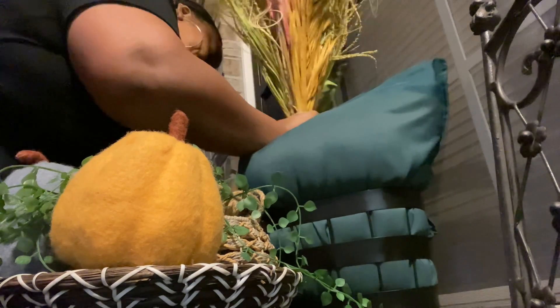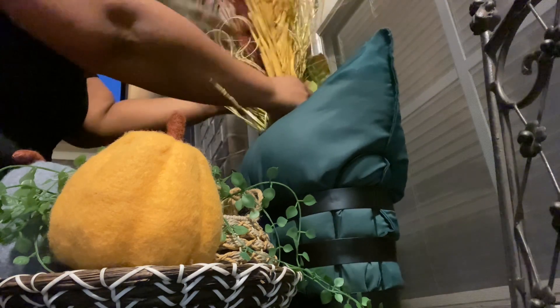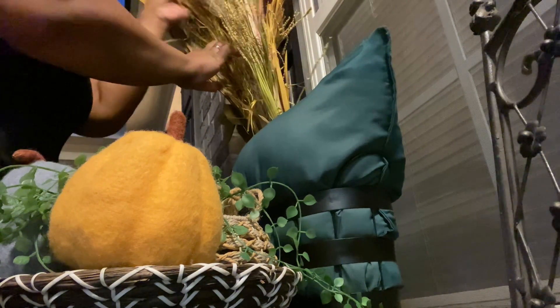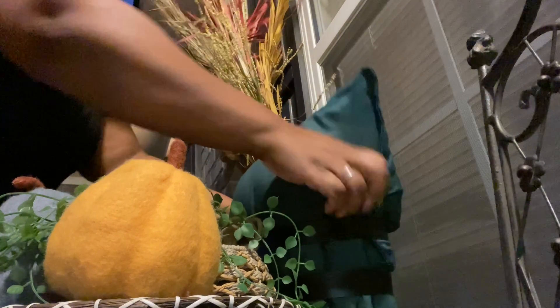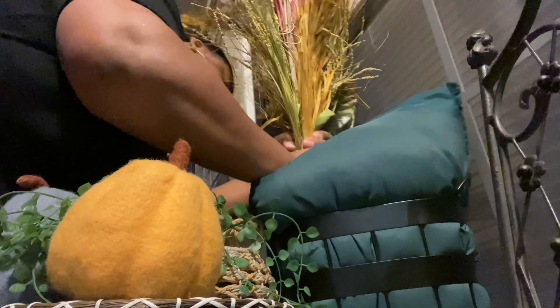I found some more flowers I had in my attic and I just wanted to use them without going out to buy anything. The little black basket you see the pillow in — that's the other 50-cent basket from Dirt Cheap. I found my outdoor weatherproof pillow cover, the little green one. I just feel like that's what design is — create whatever it is you're trying to do without going to the store and spending a lot of coins. This is simple living.